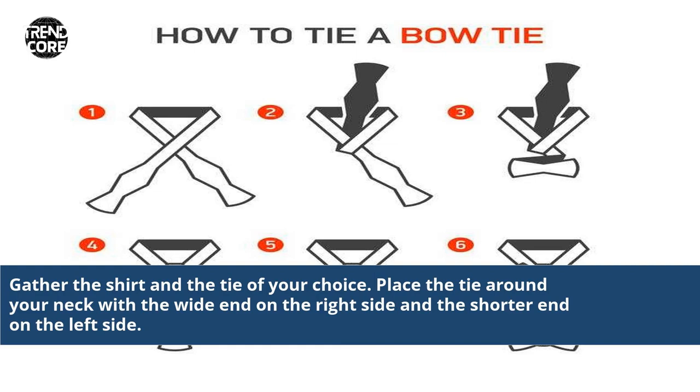Gather the shirt and the tie of your choice. Place the tie around your neck with the wide end on the right side and the shorter end on the left side.